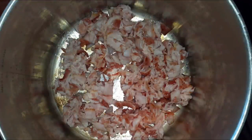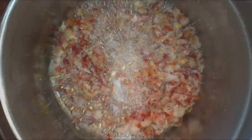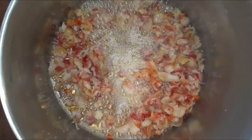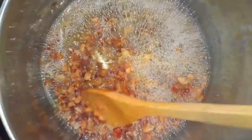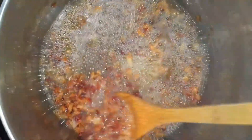All right guys, so here in this pot I have some diced up bacon — it's pretty much like half a pack of regular bacon. Just go ahead and let that cook inside the pot that you're actually going to make your soup in, because you're going to reserve all the goodness for the soup.